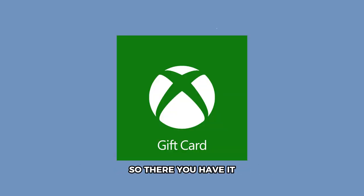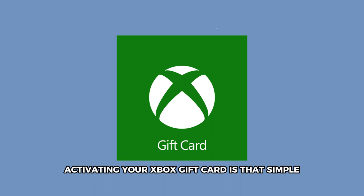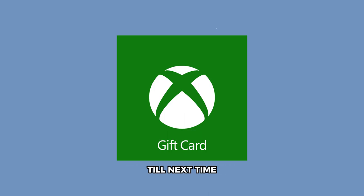So there you have it. Activating your Xbox gift card is that simple. Thanks for watching. Till next time.